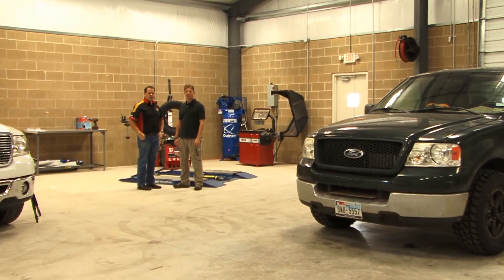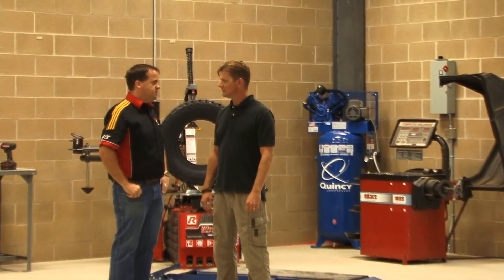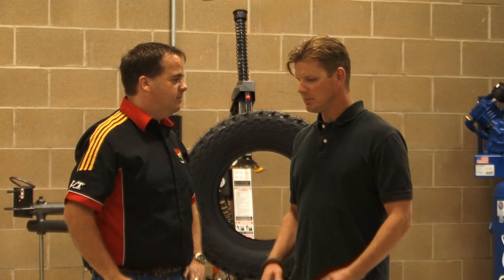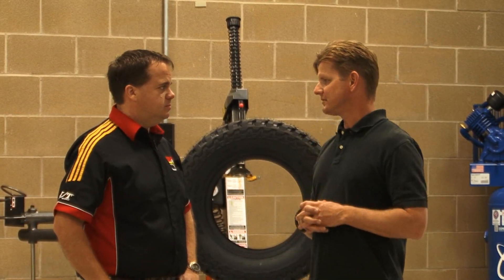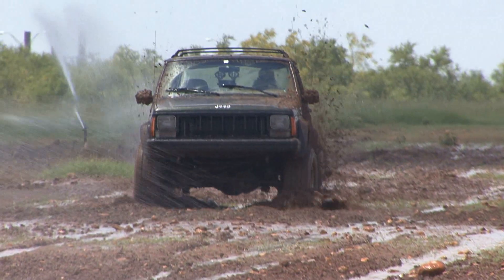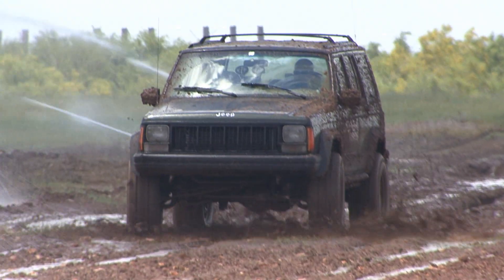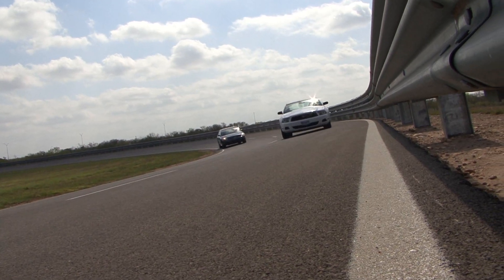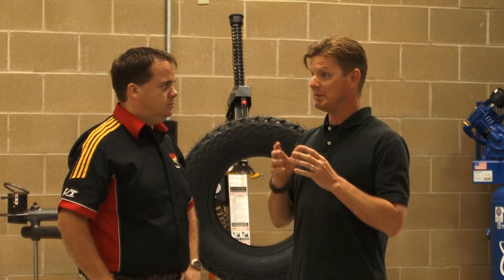I'm here with Ryan, one of the product evaluators here at TVTC. This is an impressive facility. Ryan explains it's a 1,000 acre facility where they can cover all aspects of vehicle testing — not only on-road but also off-road — testing everything from manufacturers' vehicles to tires to automotive components.